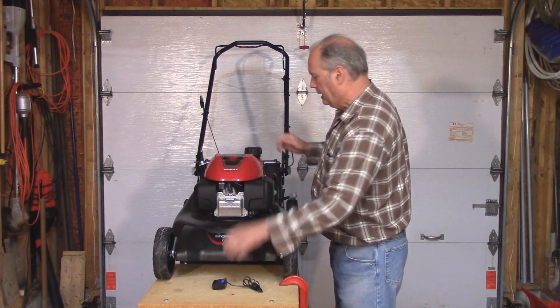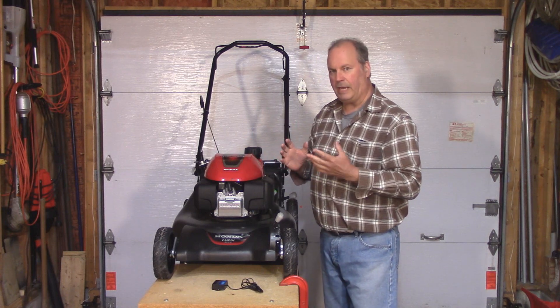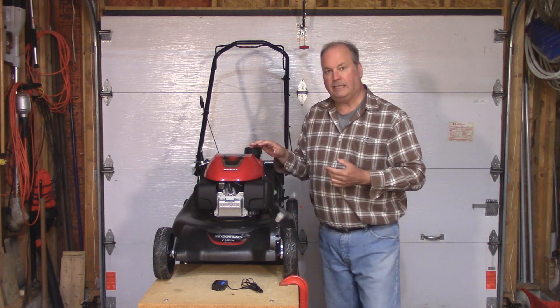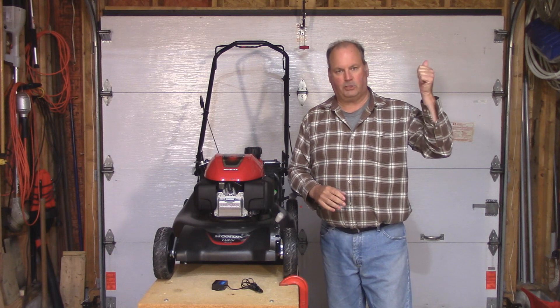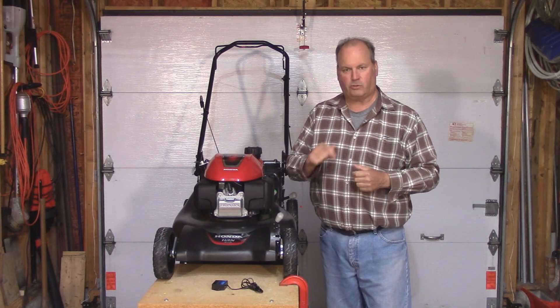So the first thing to do, I'm going to take off this top cover. I've already made a video on how to do that — if you haven't seen it, you can click on the information button at the top, or I'll also leave a link in the description box below.